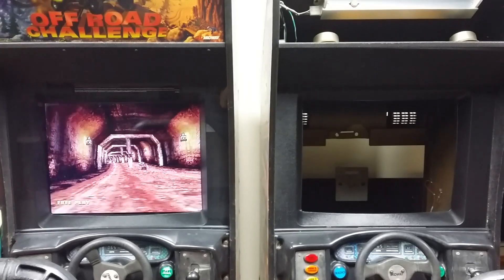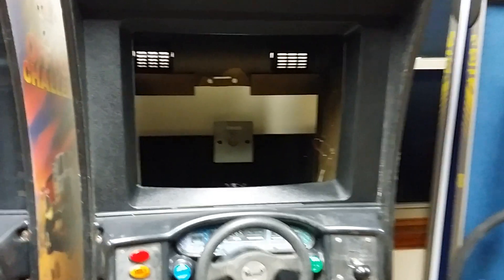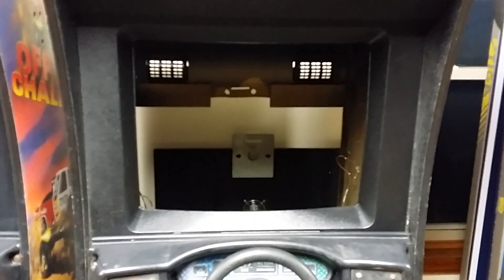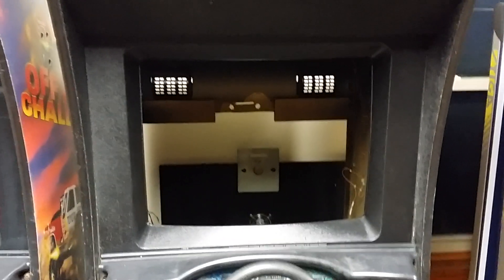I went with the 32-inch Insignia from Best Buy. If you look on this side over here, we have about a 28-and-a-half-inch opening. The 32-inch Insignia is actually 29 inches across, so you have to trim it a little bit.